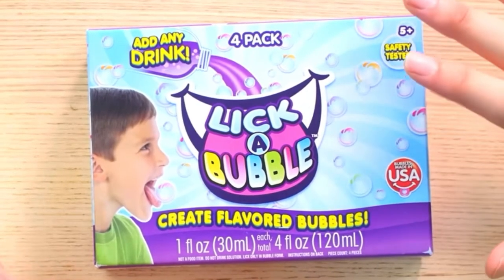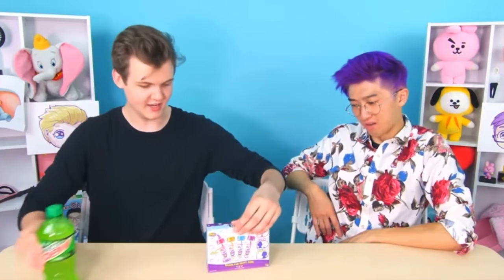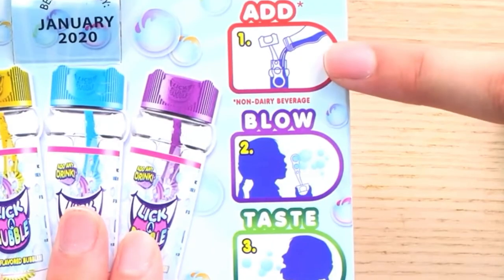These are bubbles that allow you to turn any drink you want into a bubble that you can eat. For example, I can take Mountain Dew and make a bubble out of it. They taste like Mountain Dew — really! Watch, it just looks like regular bubbles. Wait, there's liquid in here? Is this like bubble juice? Can I add soda, blow, and taste?